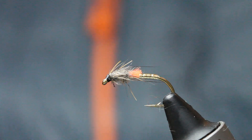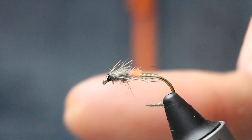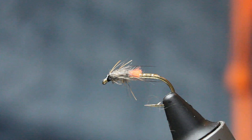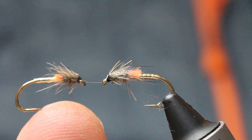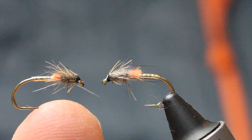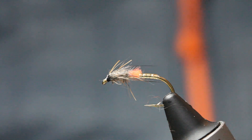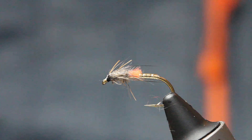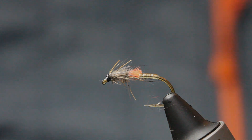And there he is — there's a tiny little bit of tag thread there but I can see it. And that's him — that's your little golden buzzer. Just an awesome fly to be fishing when there's sun in the water and the fish are on buzzers. I highly recommend it. I really hope you enjoyed that folks. If you did, please subscribe to my channel — plenty more fly fishing and fly tying videos. Take care and bye bye.